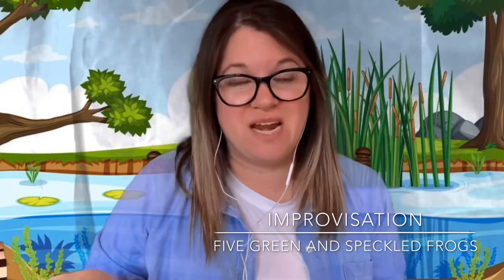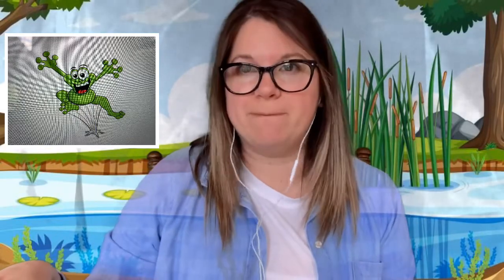Hello boys and girls! Today we are here in the swamp because we are going to sing Five Green and Speckled Frogs. In between each of our verses we have an interlude, and during our interlude we are going to read some frog rhythms. So whenever you see a picture of a frog that looks like this, you are going to say 'jump,' and whenever you see a picture of a frog that looks like this, you are going to say 'ribet.' And whenever you see a picture of a musical symbol that looks like this, you are going to rest for that beat.